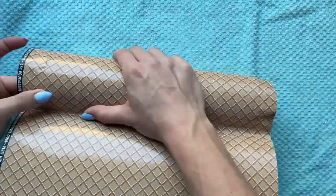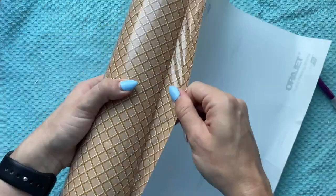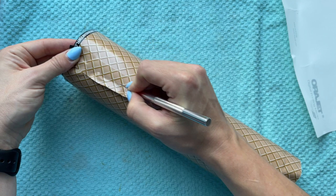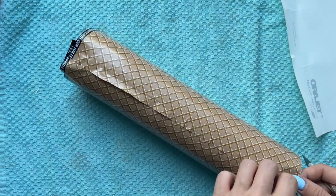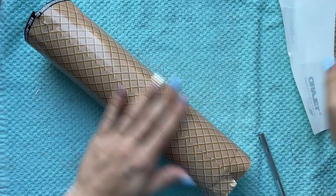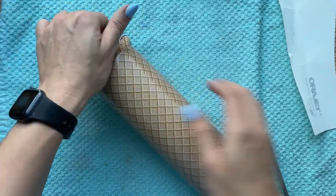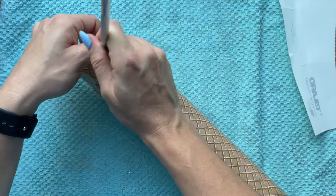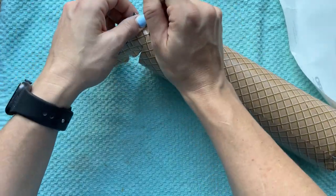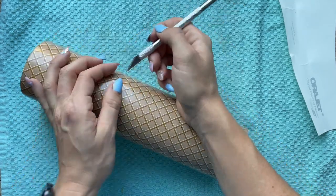I will be honest — this vinyl gave me more trouble than I usually have. This pattern is popular and available from a bunch of different suppliers but I did have a lot of trouble with bubbles and getting it to lay down the right way. Once I had it down I trimmed off the excess at the seam, finished the top by pulling the excess over the rim, and then ran a sharp craft knife along the upper rim to get rid of that excess.